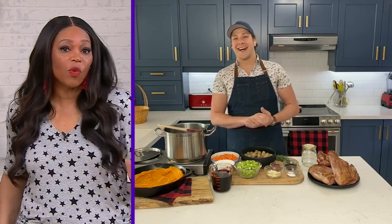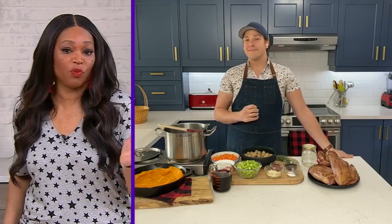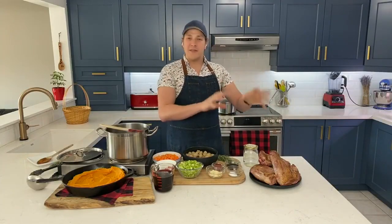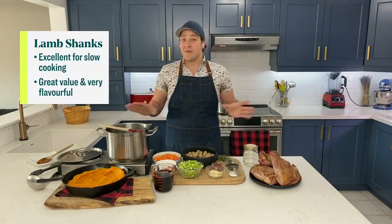Now you're working with lamb. If you didn't want to do lamb, what would you suggest? So if lamb's not your thing, you could totally use beef shanks or veal shanks in the same preparation. These flavors will go perfectly with those.